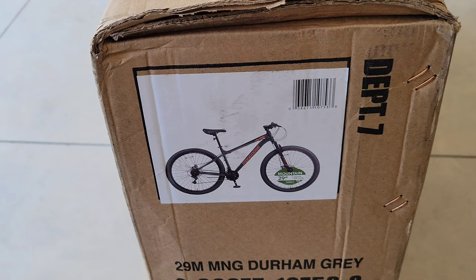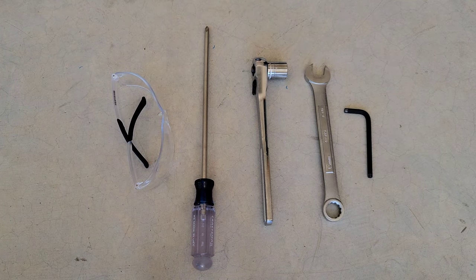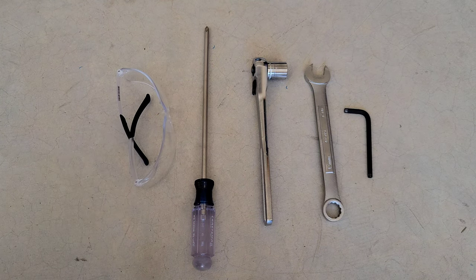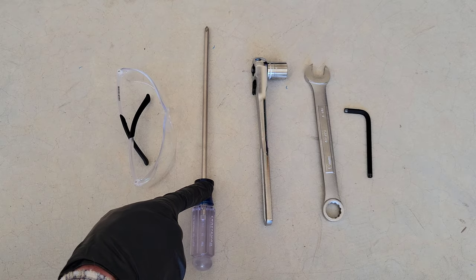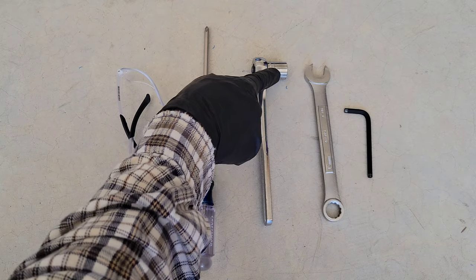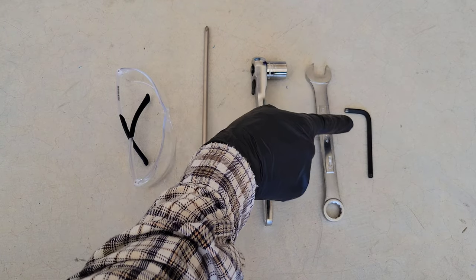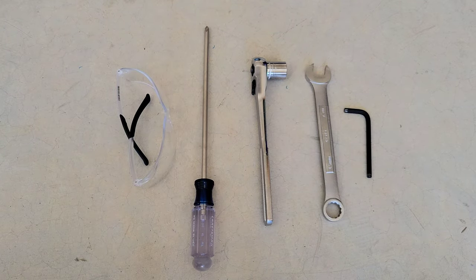Let's go ahead and get this box opened. Here are the tools needed to assemble the bike: a pair of safety goggles to protect your eyes, a Phillips head screwdriver, a socket wrench with a 15-millimeter socket, a 15-millimeter open-ended wrench, and a 5-millimeter Allen wrench.